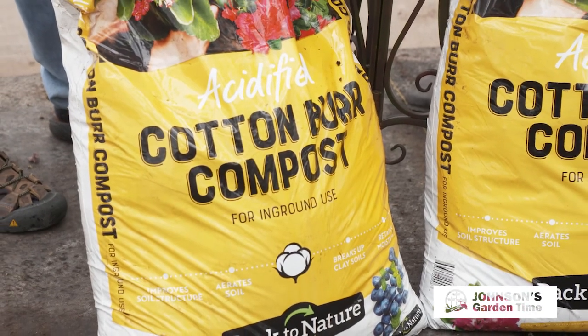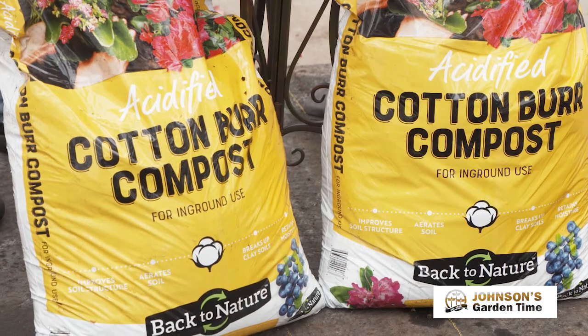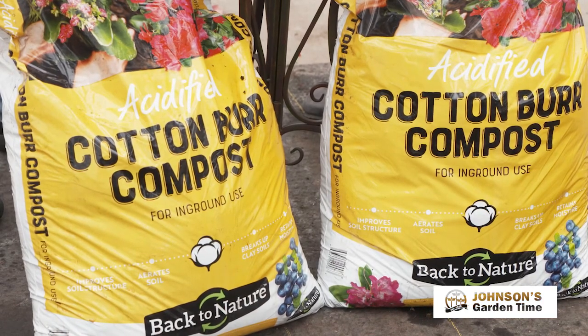Starting with a good healthy soil is really the best way to ensure success when planting in the ground. Whether you've got clay soil or sandy soil, I like to add our soil recipe, and it starts with the cotton burr compost. The cotton burr compost is a great source of organic matter — not the only source of organic matter you can use, but it's a good convenient source.